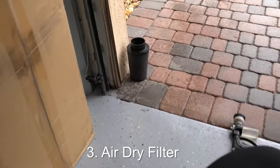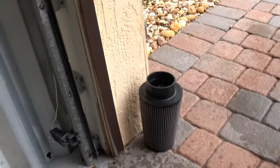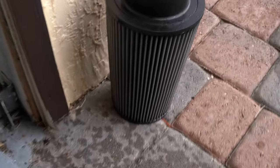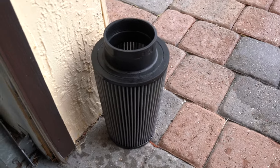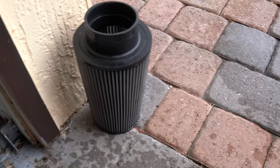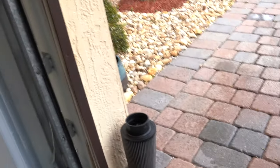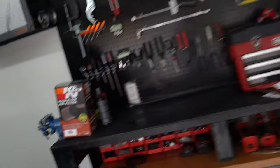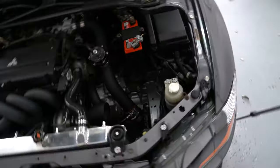Now that I've finished cleaning and hosing down the filter, I shook it to remove as much water as I can naturally, and I'm going to let it sit and air dry completely. Don't force it — don't use a heater or anything like that. Just let it air dry. I'm going to let it sit for maybe a couple of hours while I install the new K&N filter and run some errands on the Evo.